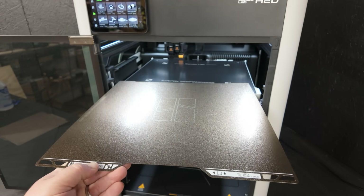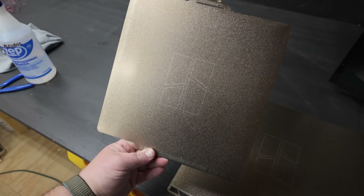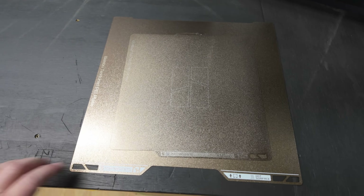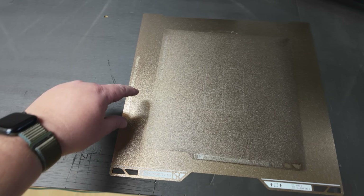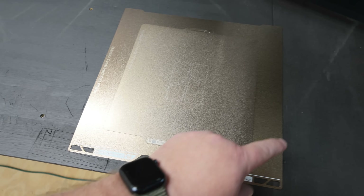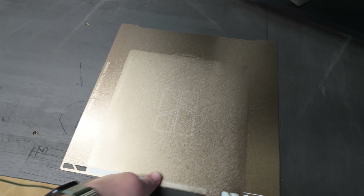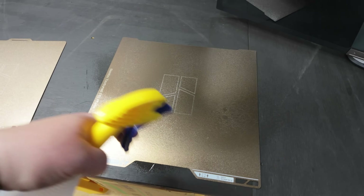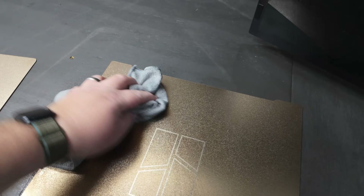I want to pull this build plate off so I can clean it, but I thought it would be cool to also bring over a regular A1 or X1 size build plate, put it on top, and let you guys see the difference. Something different about this machine - it does have waste on the left and right side, so you don't get the full build plate, but it is a big difference. Let's spray it down with some 90% isopropyl alcohol, wipe it off with a microfiber cleaning cloth, and do our first test print.